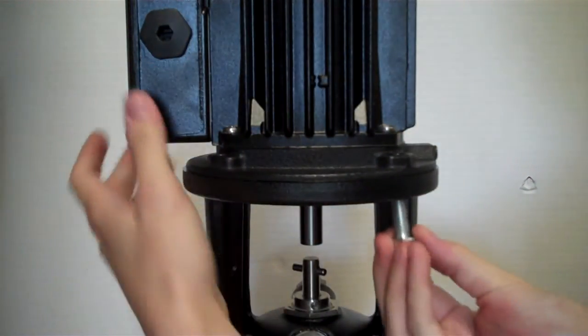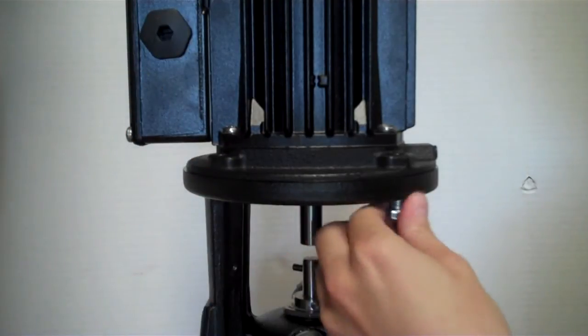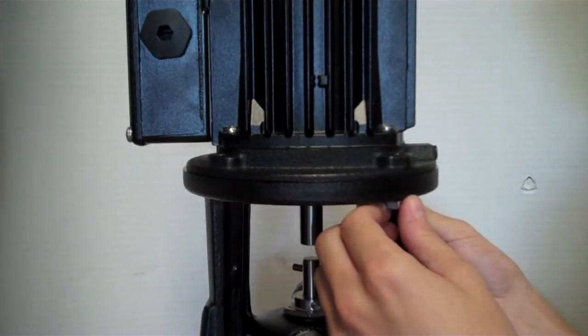Make sure that's all lined up and we'll replace the motor bolts — there should be four. Get those back in and tighten back up again.